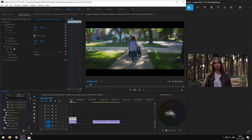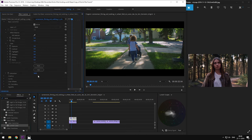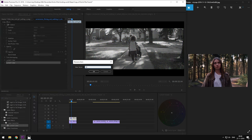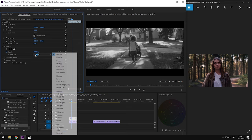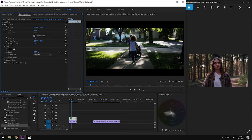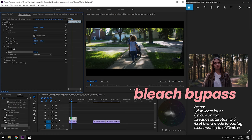Add a Lumetri panel to this layer and set the saturation to zero. Then we're going to set the blending mode of the duplicated layer to overlay. Finally, set the opacity to somewhere between 50 to 60. This process is called bleach bypass.